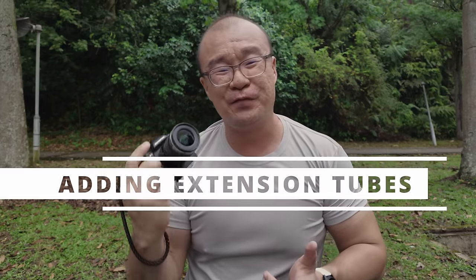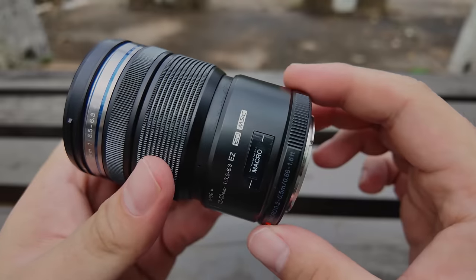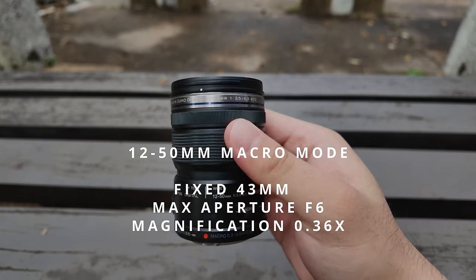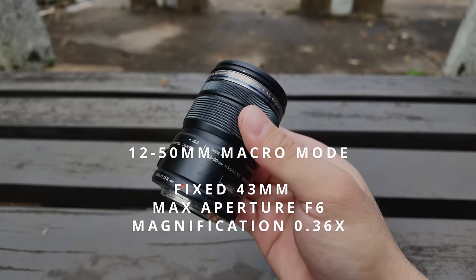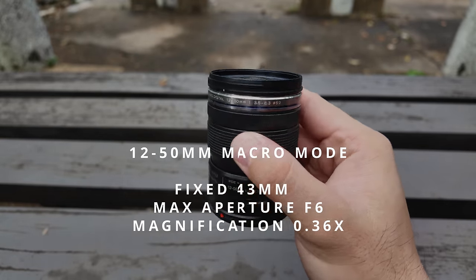This Olympus 12-50mm kit lens is not exactly a macro lens, though it has a dedicated macro function. Once it is activated, it can give you some very good magnification. You are stuck at 43mm focal length and the maximum aperture brightness is f6. To me, that's not a problem for macro shooting — for extreme close-ups, I do go up to f8 or f11 for sufficient depth of field.